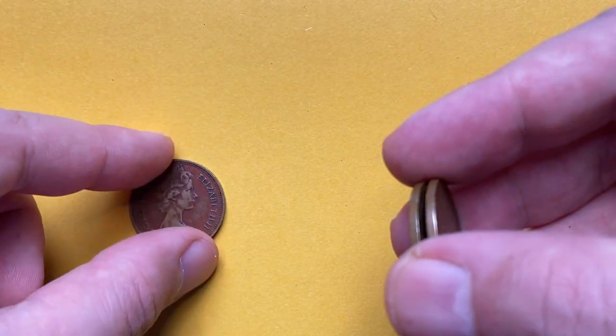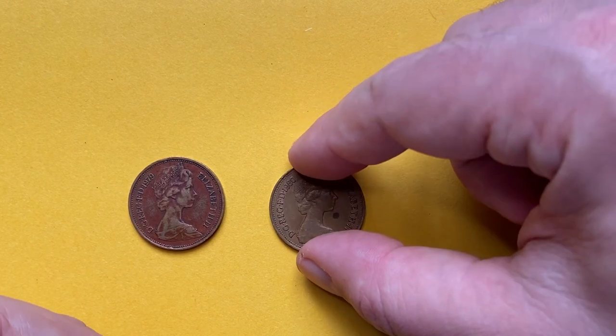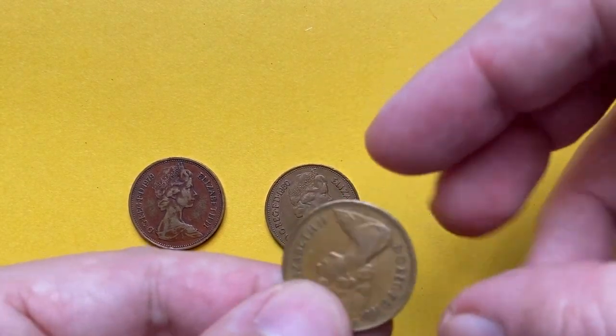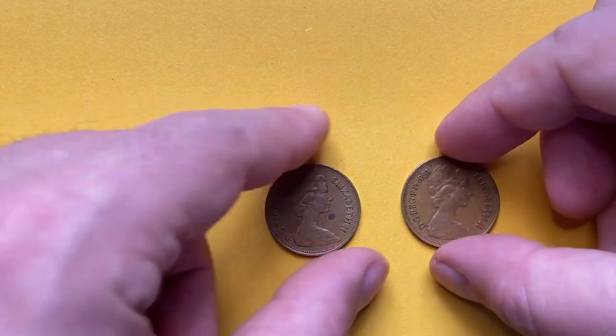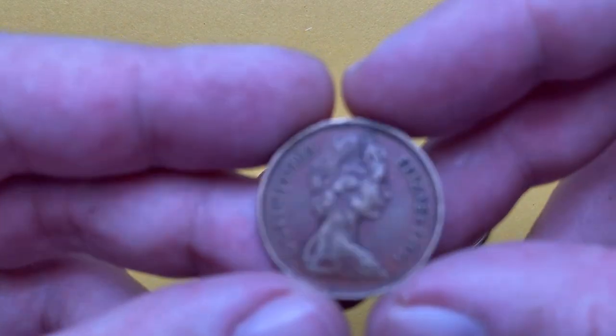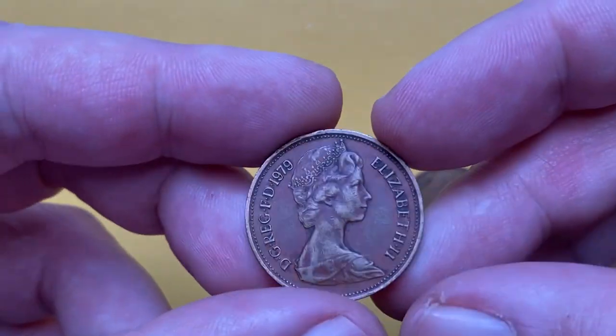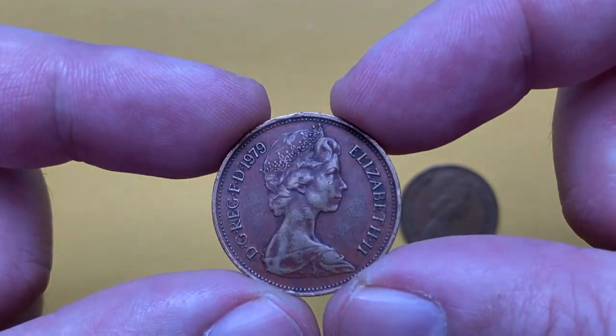Hey everyone, in this episode I'll show you three — two new pence coins from the United Kingdom featuring the young bust of Queen Elizabeth II, the so-called second portrait, where she's depicted in her late thirties. As always, I highly recommend you hit subscribe and bell buttons below this video for daily updates on coin prices and sales. This is an attractively toned 1979 two new pence.